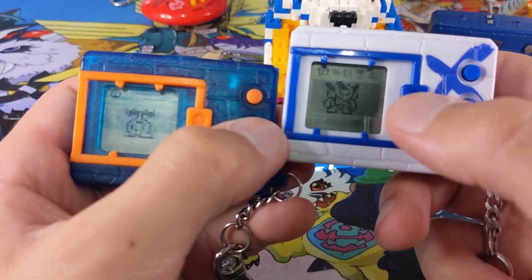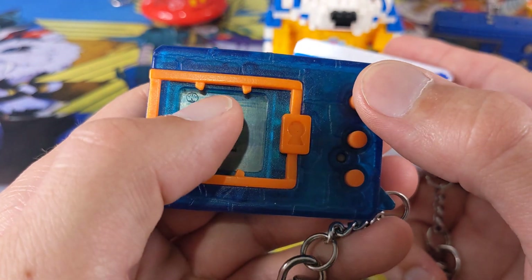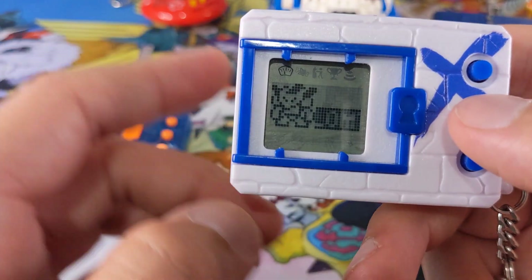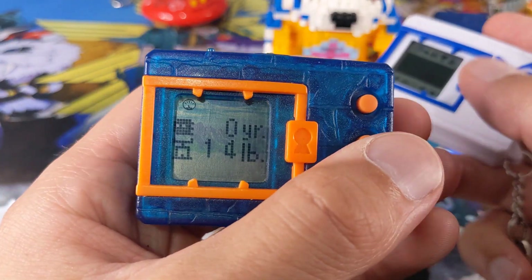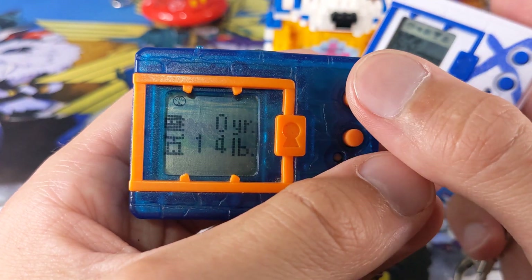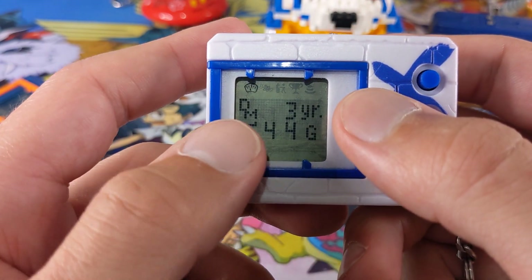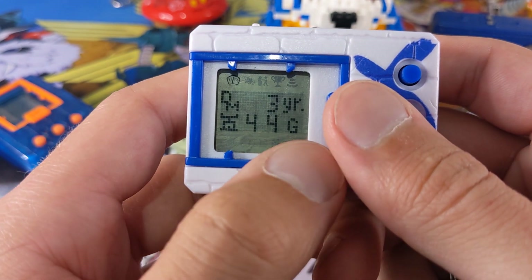Let's check out the menus now. Your first menu on the original is round, whereas on the X it's shaped more like a windscreen — same as the 20th. On the X, it shows the name of the Digimon when you first click on it. It does not say that on the original. The original actually has how old it is in years and the weight in pounds. On your Digimon X, you have your age, which is called DM, in years. But then your weight is actually in G, which is gigabytes.